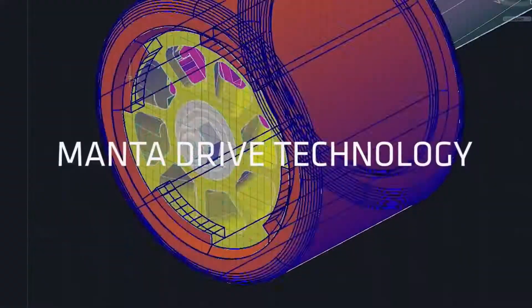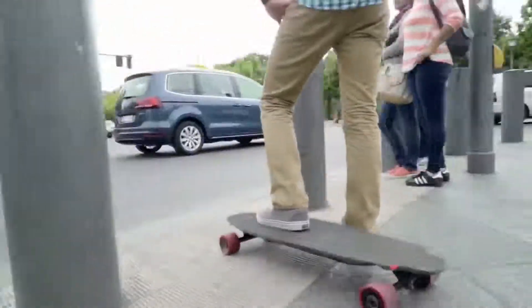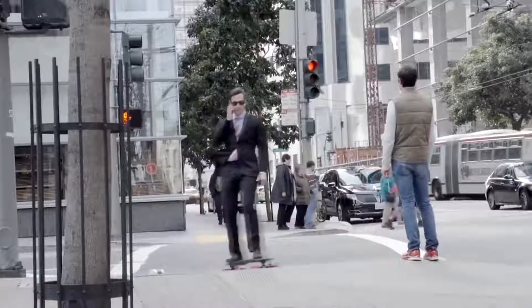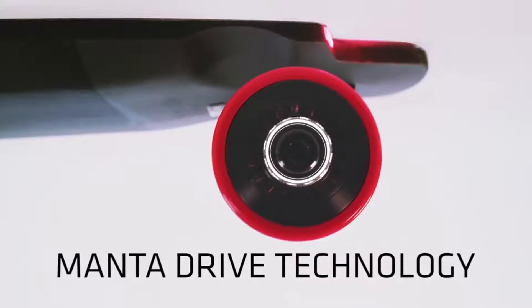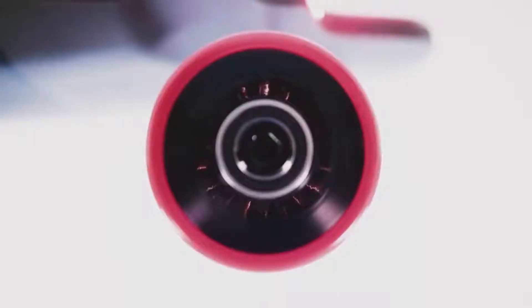We've actually put a motor inside the wheel of a skateboard. This has allowed us to create a powered skateboard that feels smooth, intuitive, and makes the M1 amazingly easy to use yet powerful. Instead of having a motor outside of the wheel that turns a belt, then a gear, then a wheel, everything's already been integrated inside the wheel itself. So one, it looks really clean, but two, because there's nothing binding the wheel up, once you hit your top speed, you just glide and you get that coast.